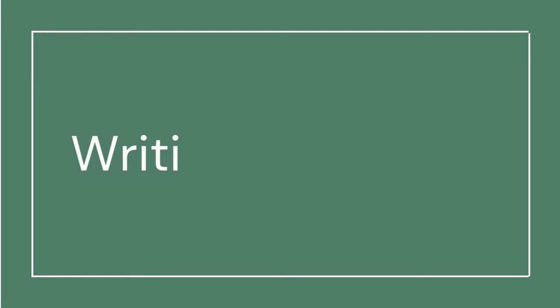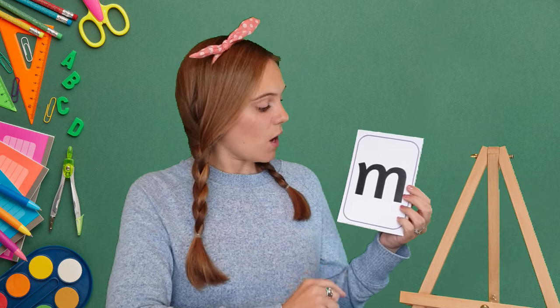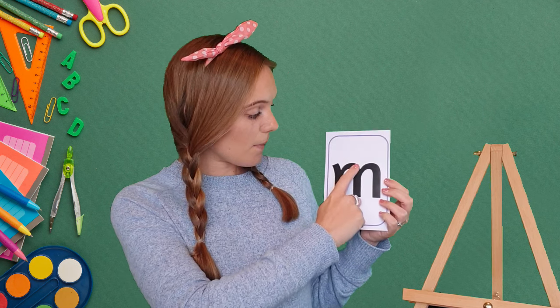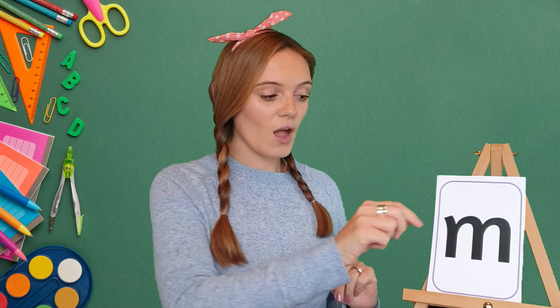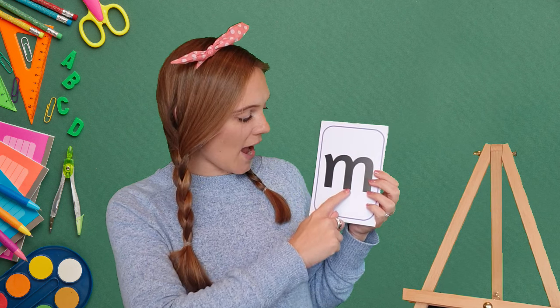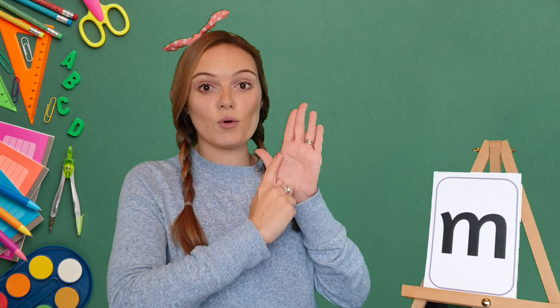Now we're going to learn how to write the mmm sound. To write the mmm sound we start at the top, down, back up, round, down, back up, round and down. Now I want you joining in at home using your magic finger, and you can use your other hand as your magic piece of paper. Are you ready? Get those fingers all stretched out, get your shoulders ready. Off we go: start at the top, down, back up, round, down, back up, round and down.